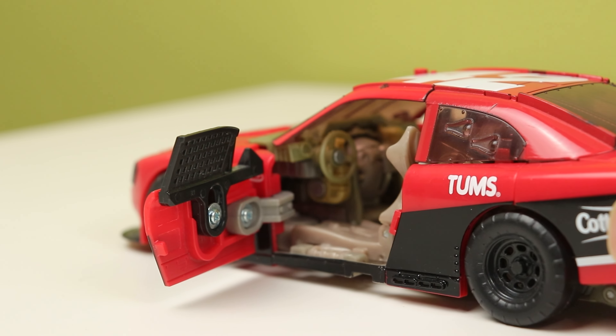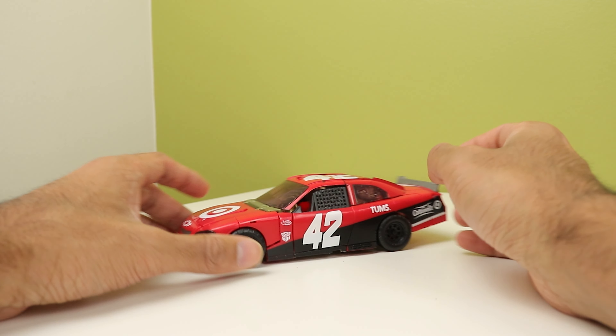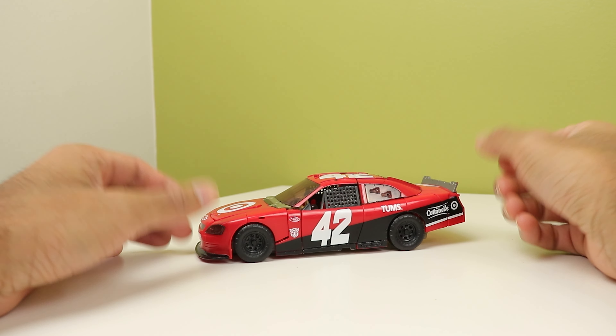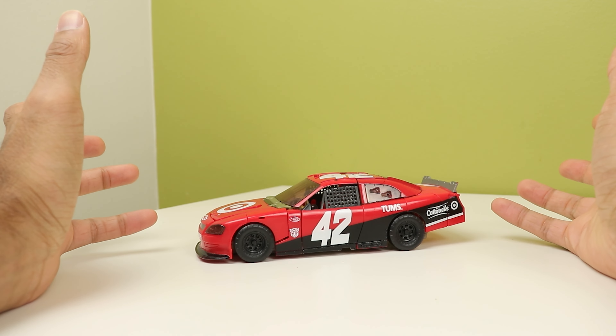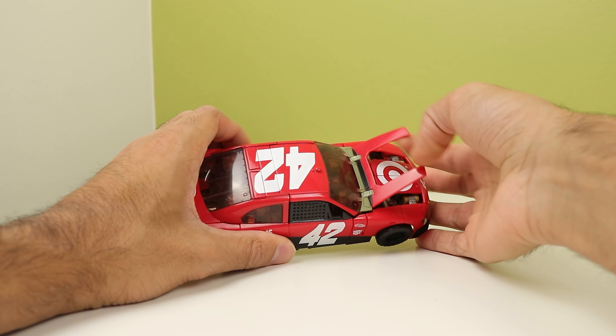Now let's get into the wack stuff about this toy. This thing's transformation makes me want to poke my eyes out with a blast effect. The instructions suck and me trying to walk you through it is probably going to suck too. So let's just transform it and talk about how bad it is.